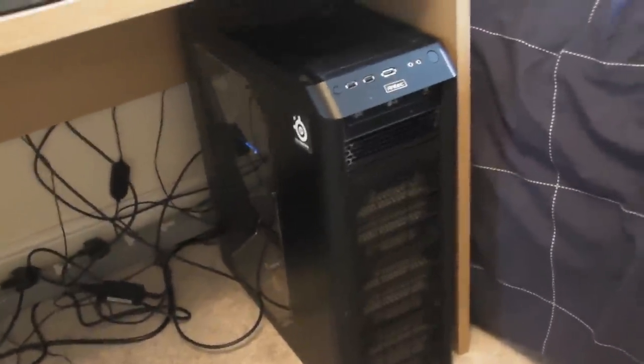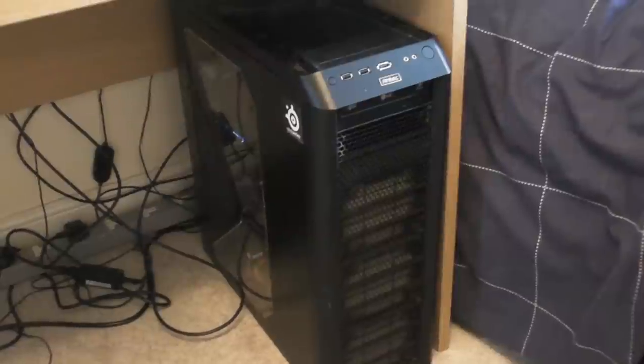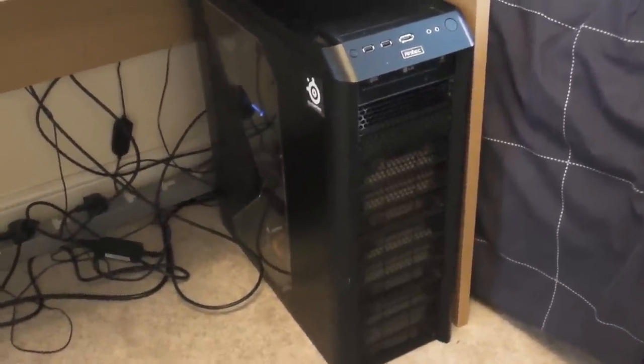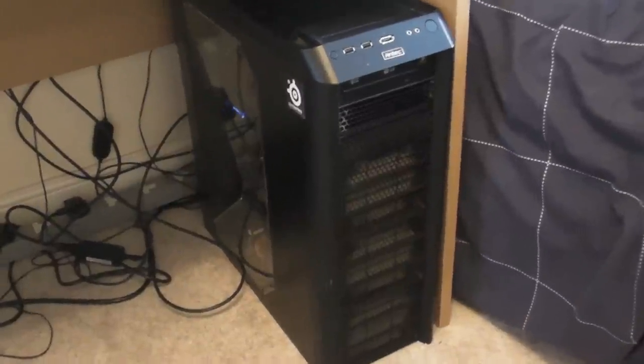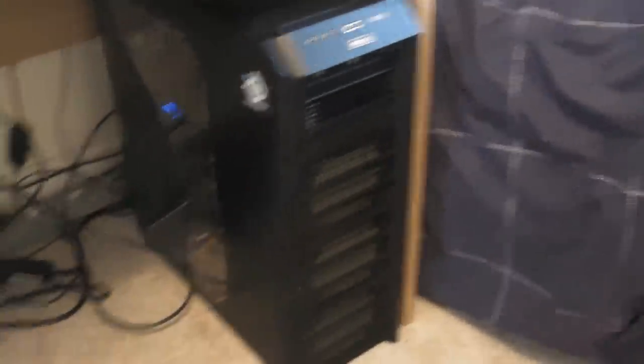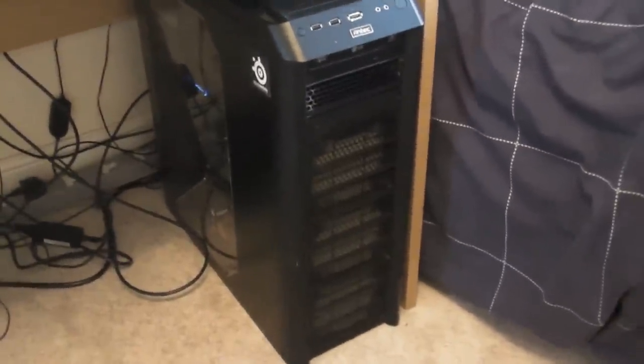Down here we have the Antec 1200 case. I've gone over my specs in a previous video but I'll go over them again — we've got the quad-core Q6700 processor with the GTX 260 XFX card, and the Corsair Dominator DDR2 RAM.